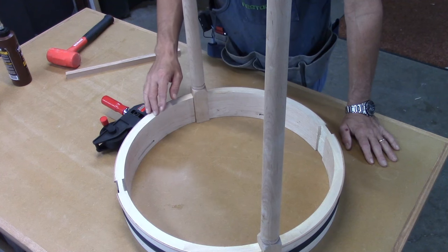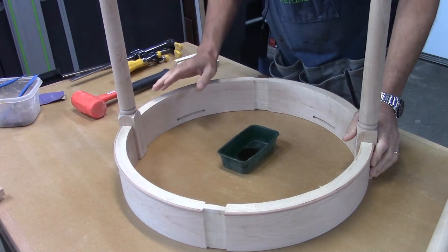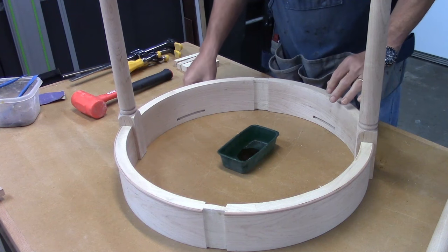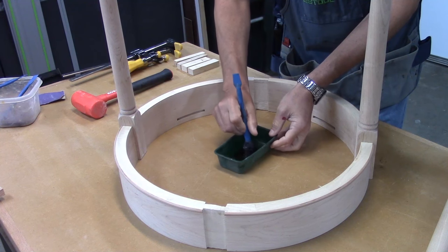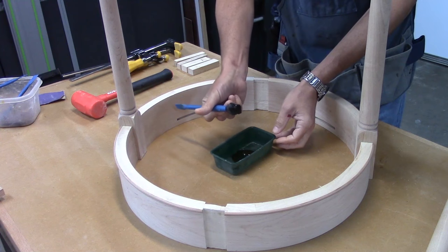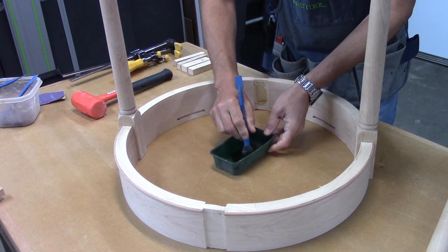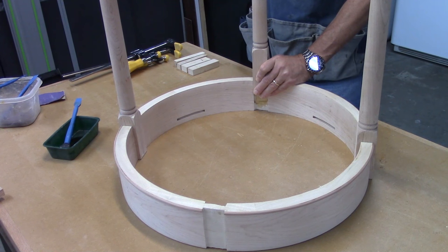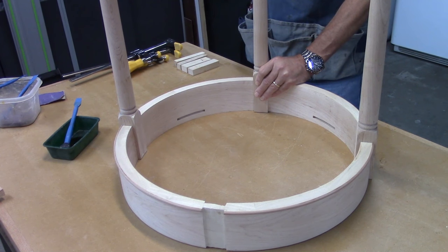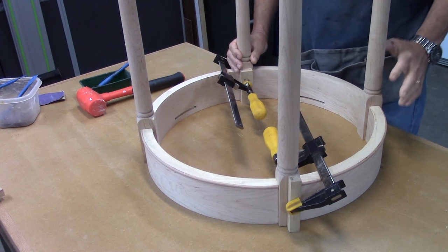I'm going to let this sit overnight, and then tomorrow I will get the other legs on the bridle joints. It's the next morning. I took the band clamp off, and everything is really nice and solid, so I'm going to put the other two legs on. I'm just going to put some glue on these bridle joints and then pound the other legs in. After I've got both legs in and clamped in place, I'm just going to let this dry for a couple hours.